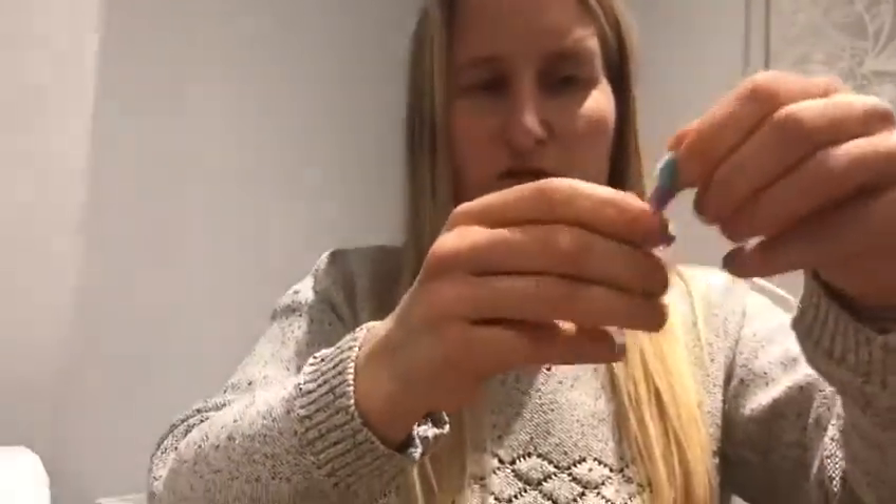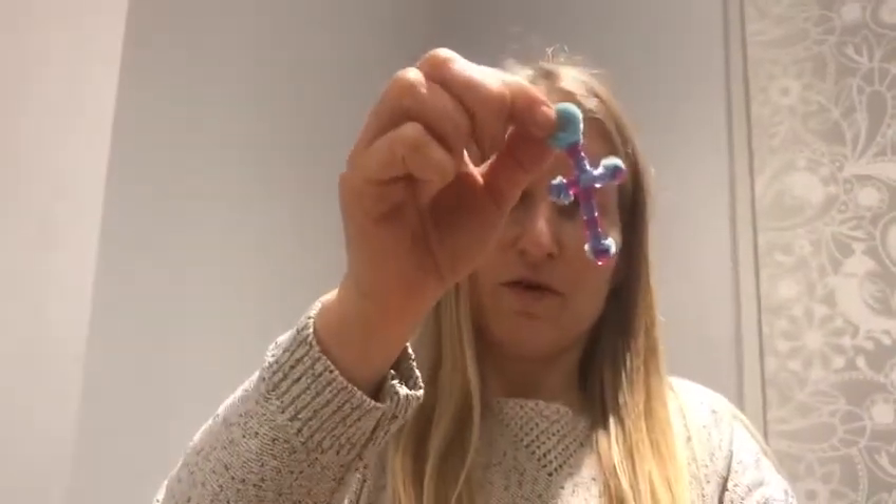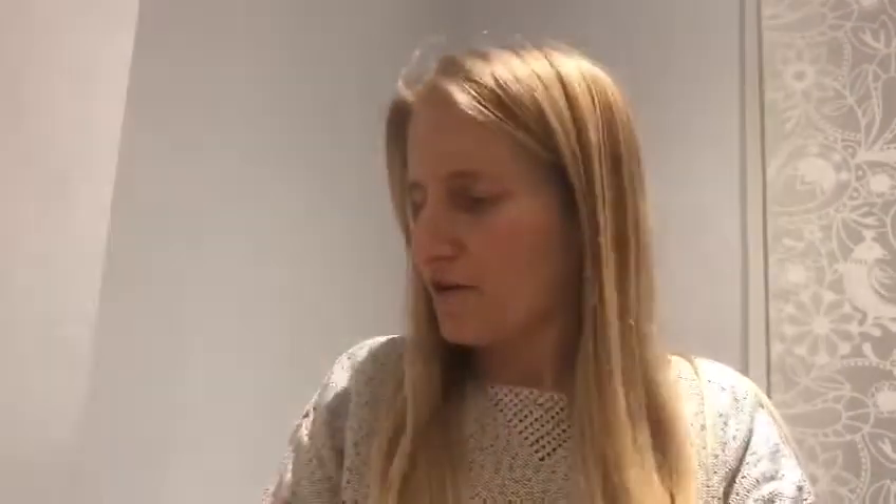You could thread this onto a necklace or a keyring, but I am going to put my beaded cross in my treasure box to help me think about the treasure that we're learning about when we think about the character of Jesus in our series on Hebrews.